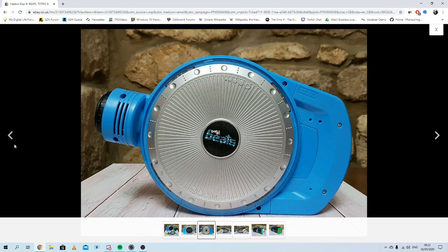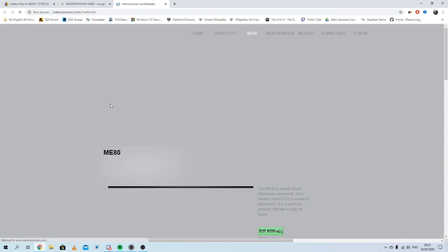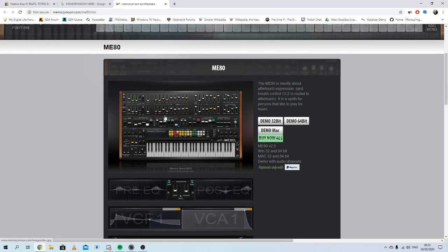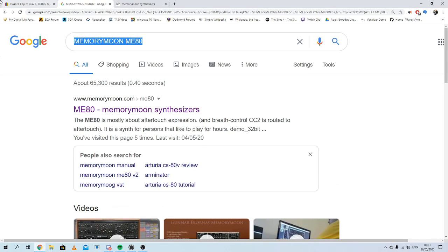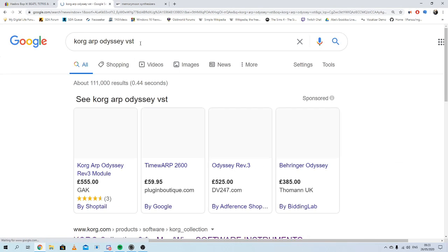I'm using the same synthesizers as him. I'm using the Memory Room ME80, which looks like this — this is what I'm using to create the baseline and the sting. It's a really good emulator of the Yamaha CS80. And for the UU sound, I'm using the Korg ARP Odyssey — not the hardware, but the software.